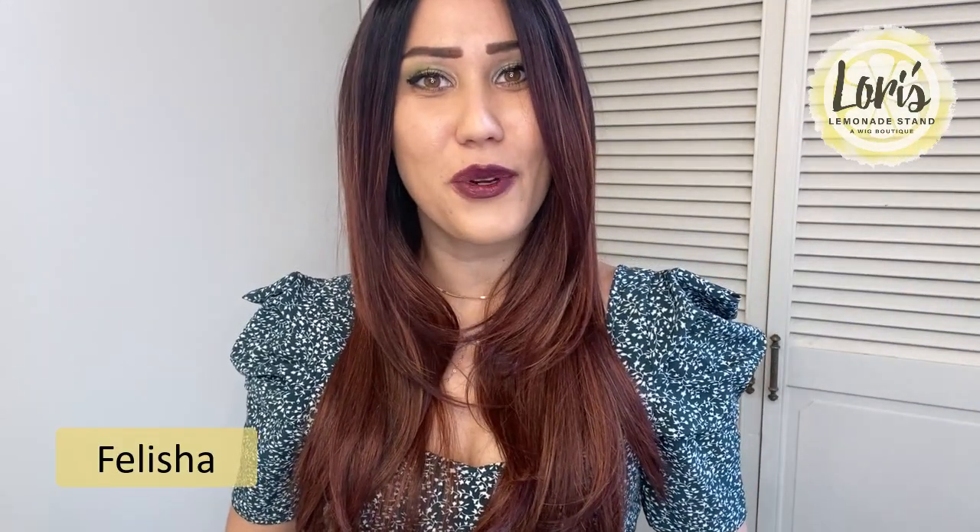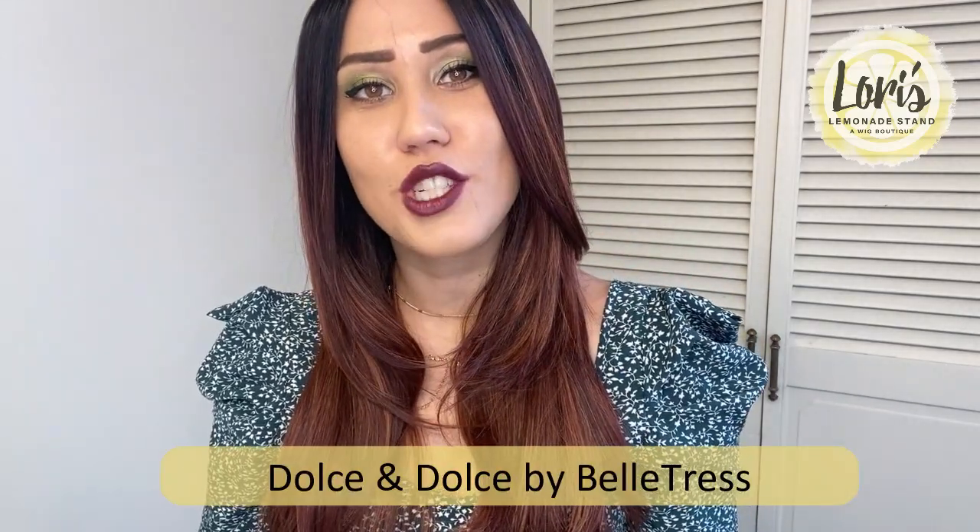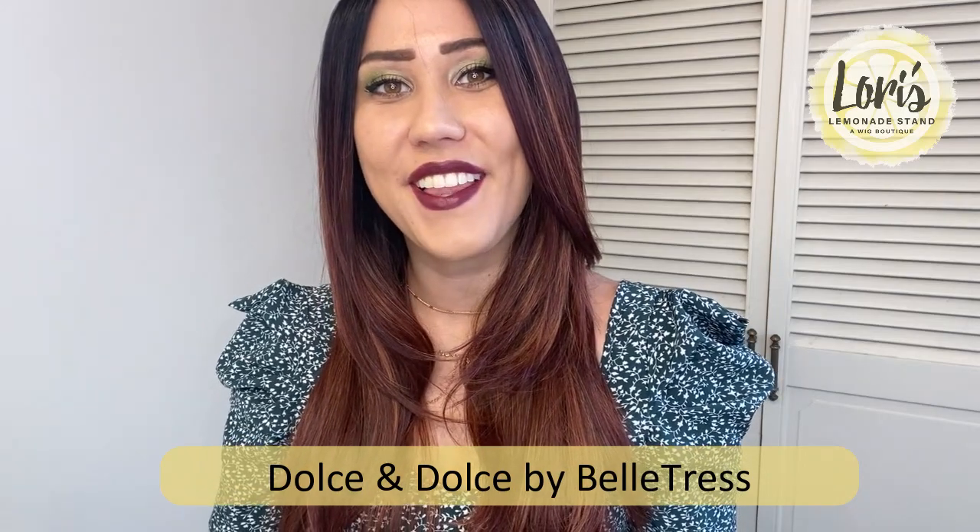Hello everyone, my name is Felicia and today I'm going to be doing a wig review for Glory's Lemonade Stand, a wig boutique. Today I'm going to be reviewing Bellatresse's Dolce & Dolce from their Cafe collection, and this is in the color Hibiscus.